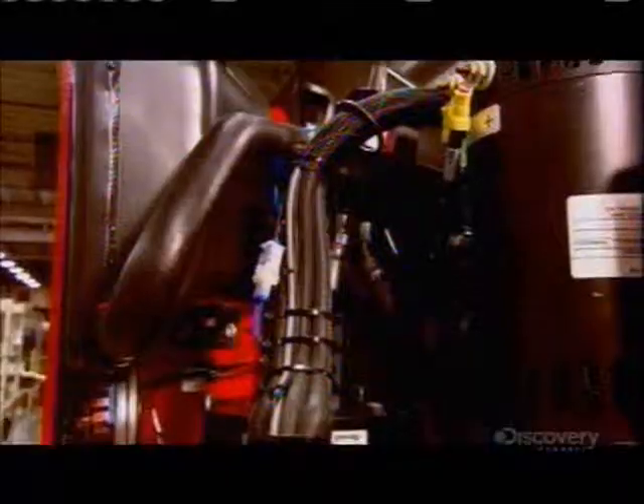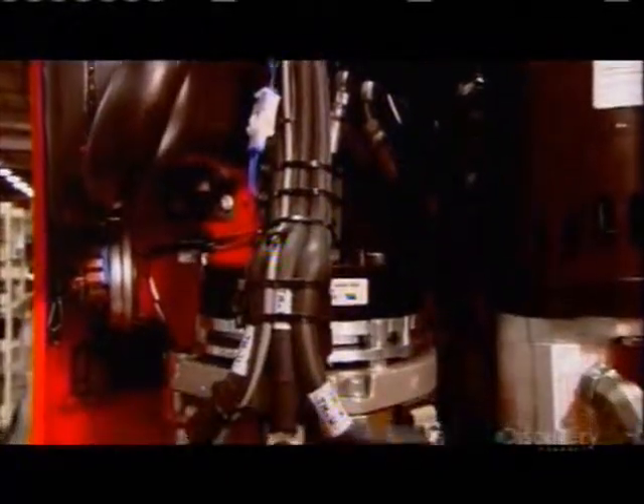At 7 horsepower, this engine may seem small, but it's enough to move the truck and a load of 2,000 kilograms safely.